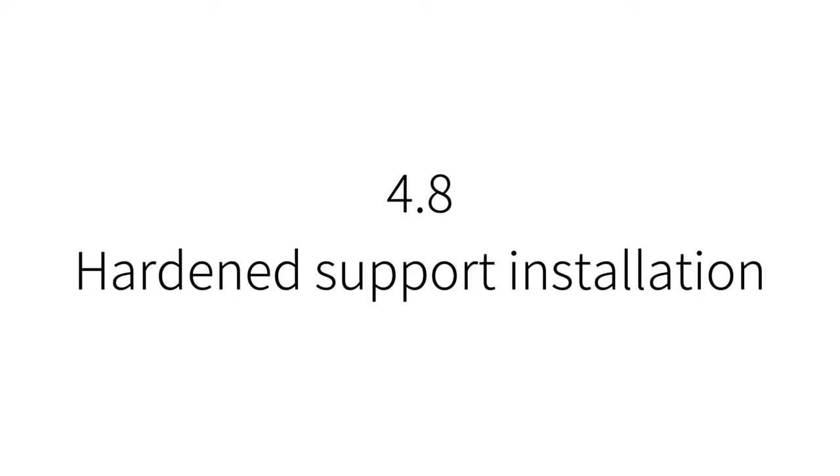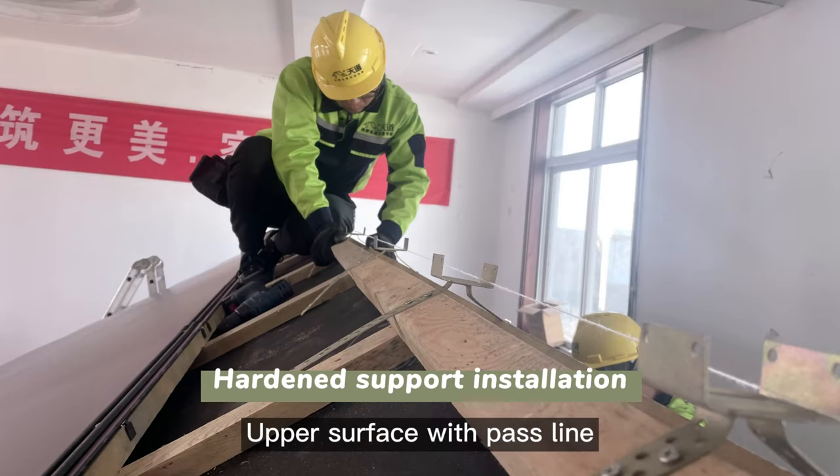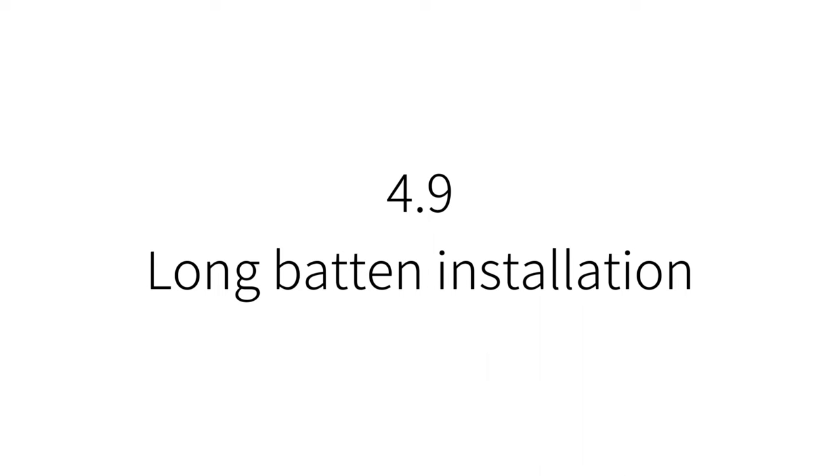Hardened support installation: fix a stiffening support at both ends of each ridge. The upper surface uses a pass line as the elevation reference. Fix the hardened supports at a spacing of 40 cm.